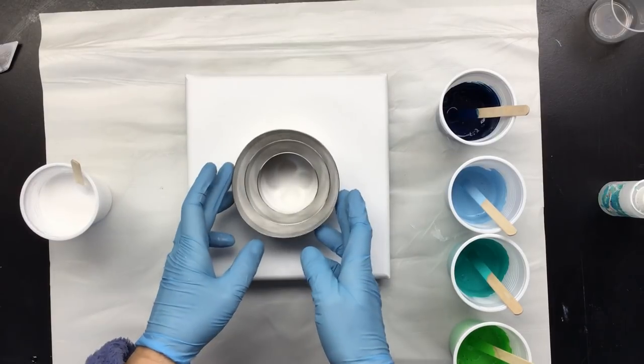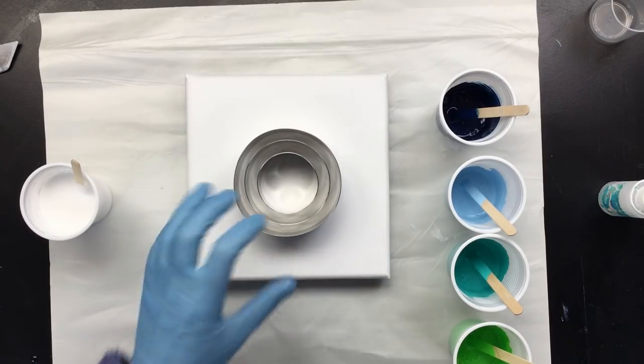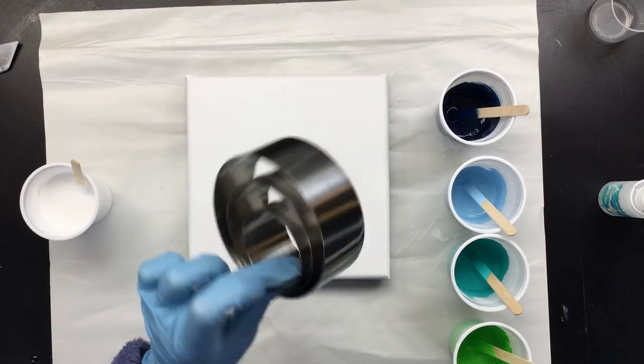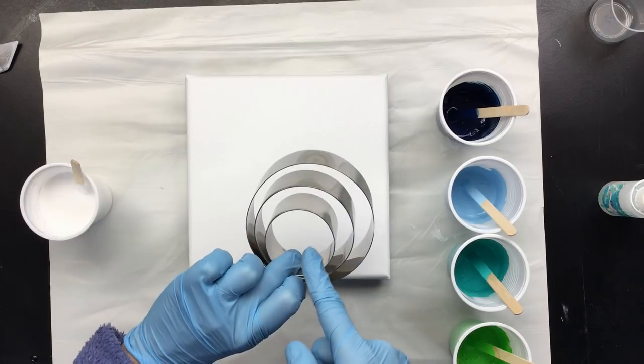Good morning everyone. I'm back and I'm gonna do something different. So what I have here are cookie cutters — big cookies, medium cookies, small cookies.